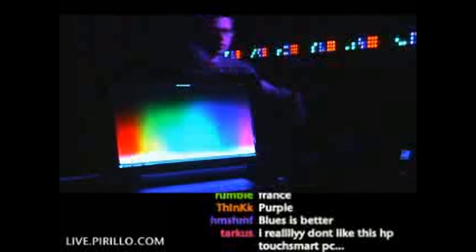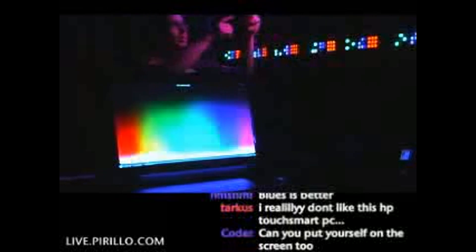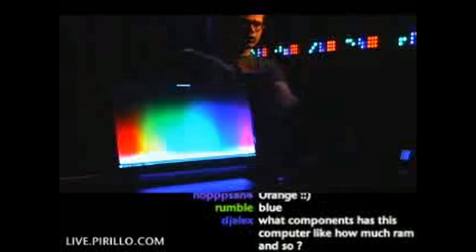We unboxed the HP TouchSmart PC tonight. It's here in front of me — I'm behind it. I've got the multicolor LED light bulb right there so you can see me. The reason why I'm in the dark is so that I can show you this application.